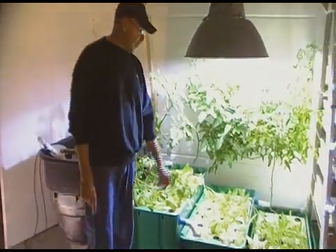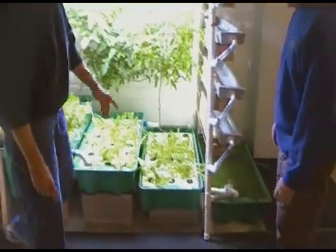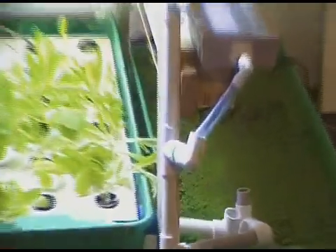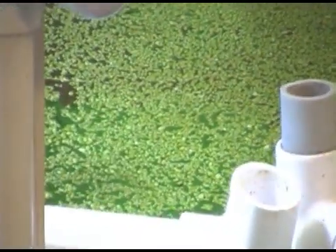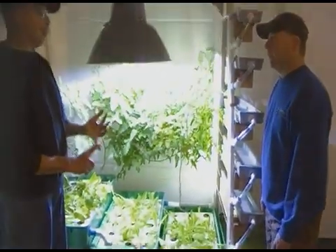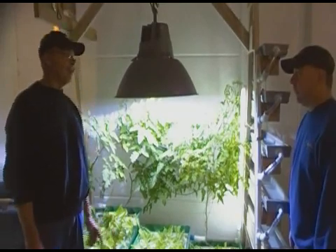The duckweed grows in the sump and comes off the top as extra food for the fish. You can feed that to the fish after their regular feeding and they enjoy it. So you're getting extra food for the fish, and you probably get close to a one-to-one conversion — a pound of fish per pound of feed.